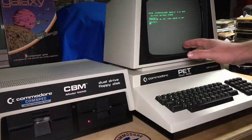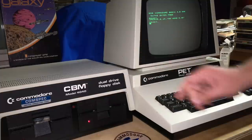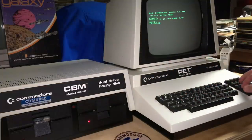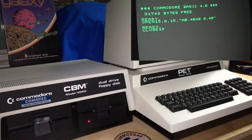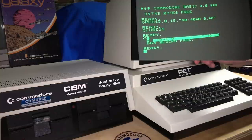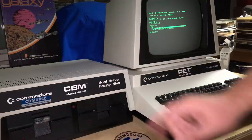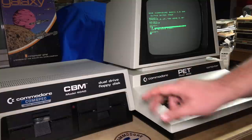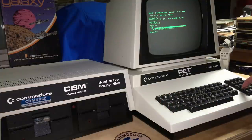While that's running, the PET is actually free to continue doing other things because the processor in the drive is taking care of the formatting. We can issue a close 15 command and do a catalog. You'll notice that it's 664 blocks free — that's the same as on a 1541. This disk drive and this disk format is just the predecessor to the 1541, and they're actually read compatible and can be write compatible as well, though it's kind of flaky.